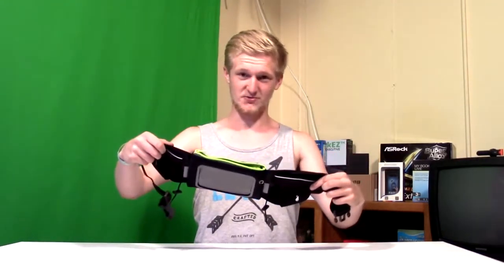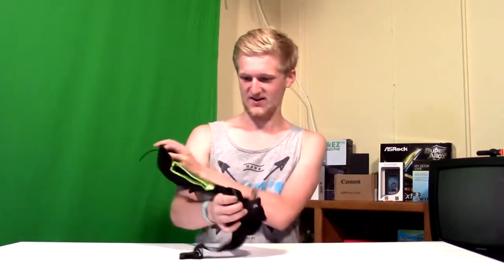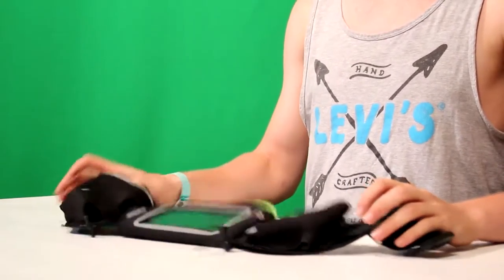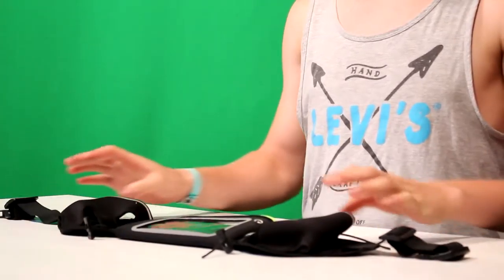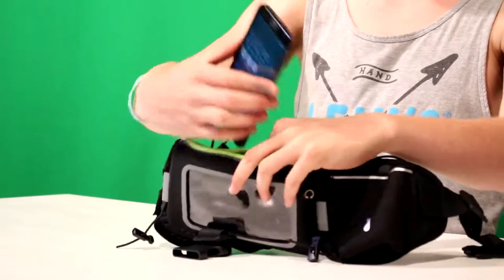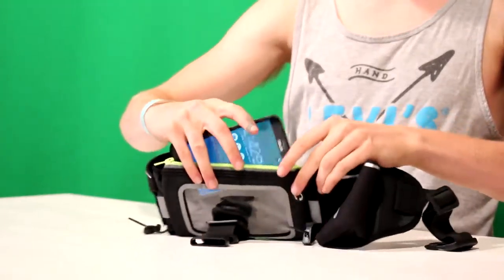Today there's this really awesome fanny pack — I like it already, it's really big. I wouldn't use this as an everyday walking-around fanny pack, but this is like if I'm going on a hike or something. There are a lot of different features — it has a cell phone compartment.